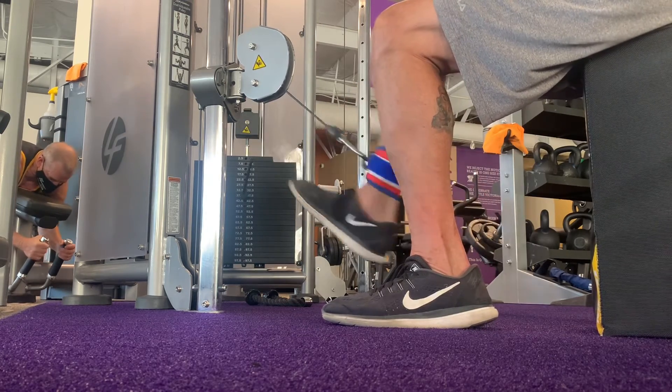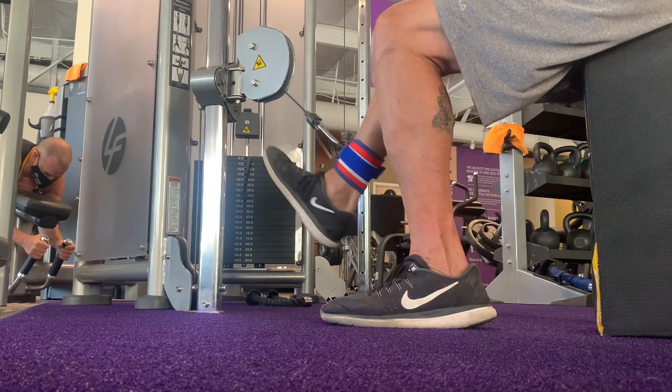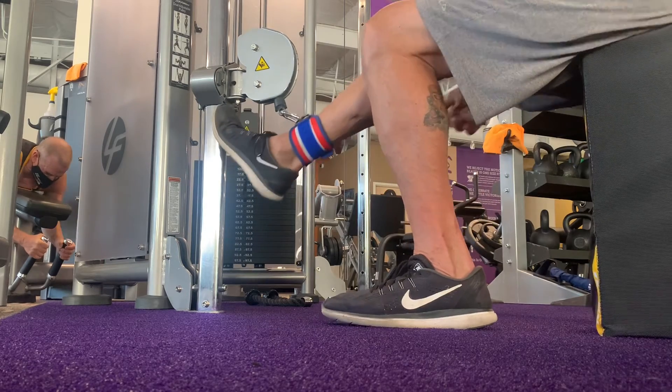If you like this video, subscribe and comment below. Tell us what your favorite hamstring exercises are. Have a great day!